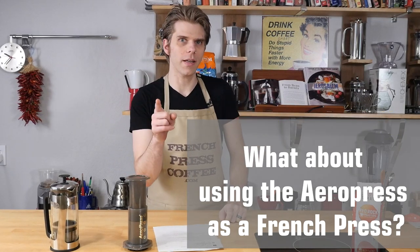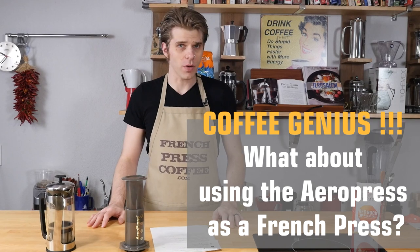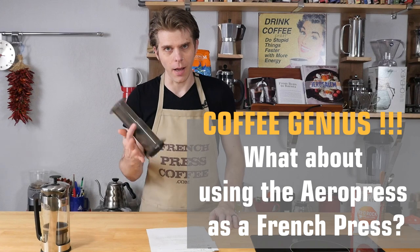Hey Coffee Genius! We're going to give you a way that you can make an authentic cup of French Press style coffee using the Arobi Aeropress today on FrenchPressCoffee.com.